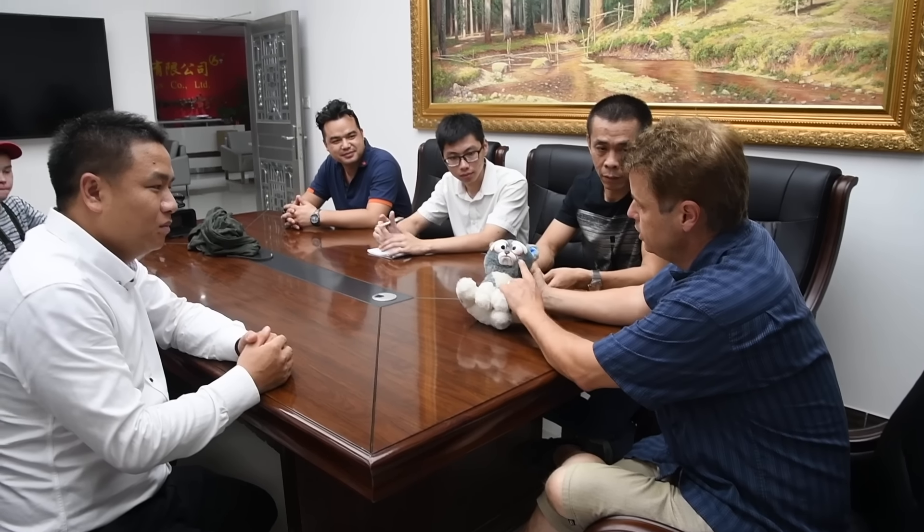We are just used to Mark being the fun guy that we film Feisty Films with. But going to all these meetings, we saw a completely different side of him — he became the boss. He was telling people what to do and they were doing it. Everything he says goes. He was a tad scary. I think I'm going to stay on the side where he's fun.